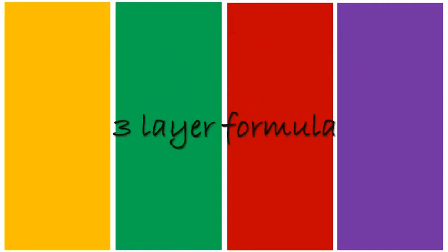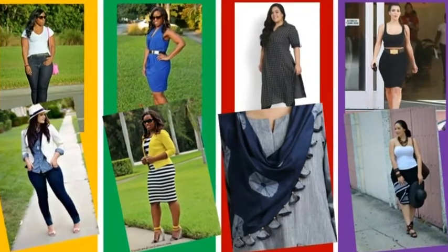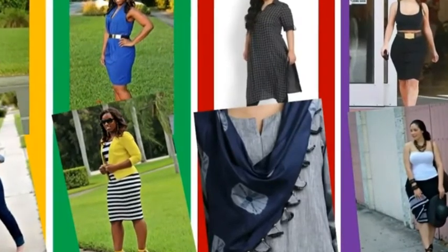I believe in the three-layer formula. The first two layers being your basic top and bottom, the third layer is the one we need to figure out — it adds character to your outfit and can be achieved by adding a jacket, shrug, stole, or a statement neckpiece. Let's take you through some pictures to explain better.